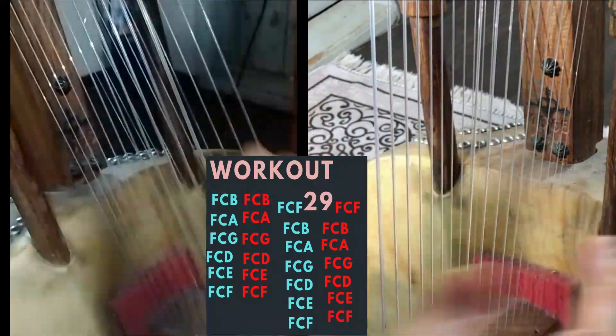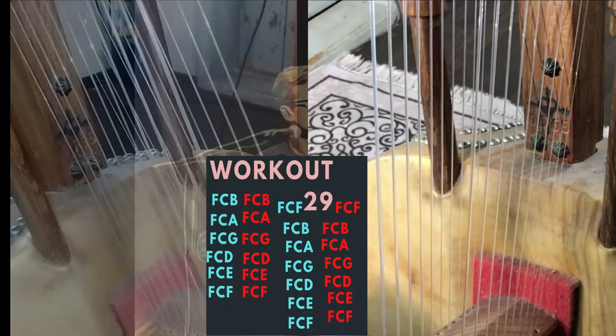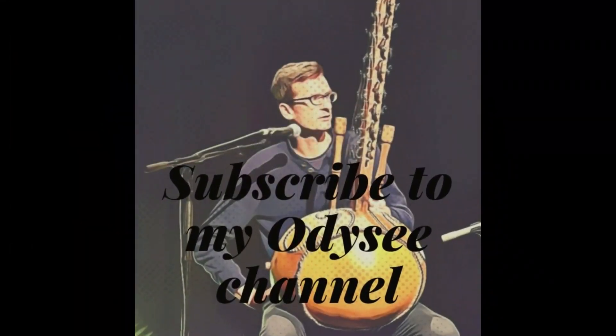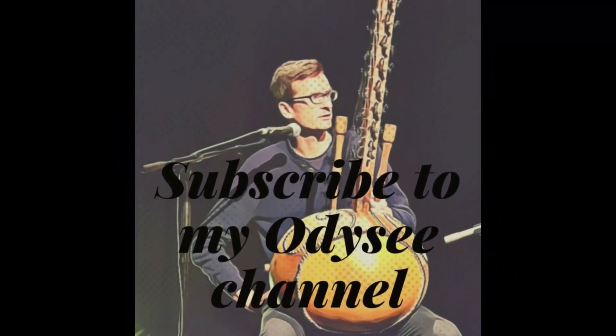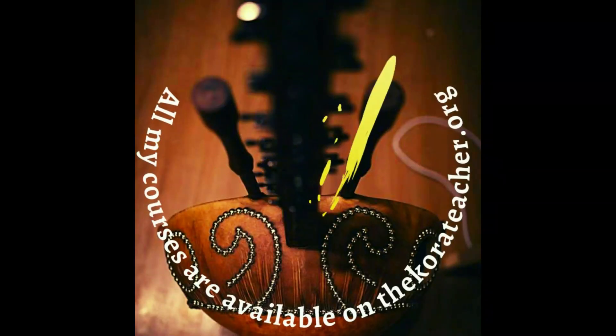I hope you have fun, and we'll meet for the next workout. Have fun with the chora — let's come to the chora.